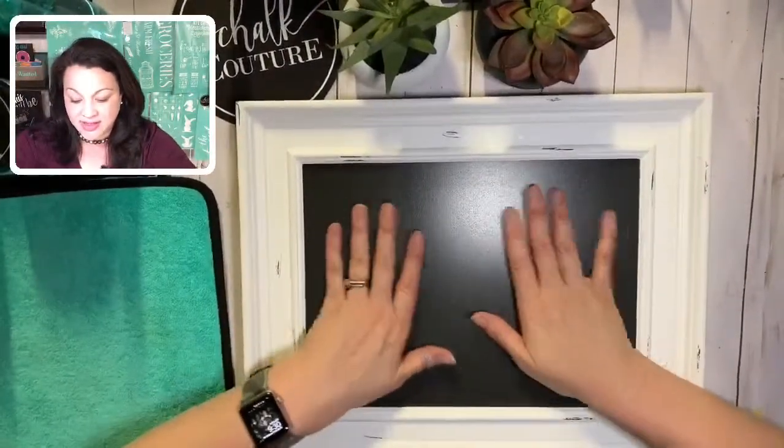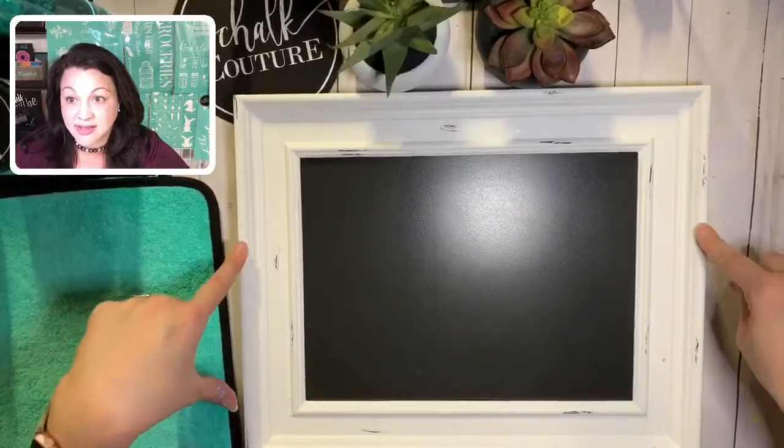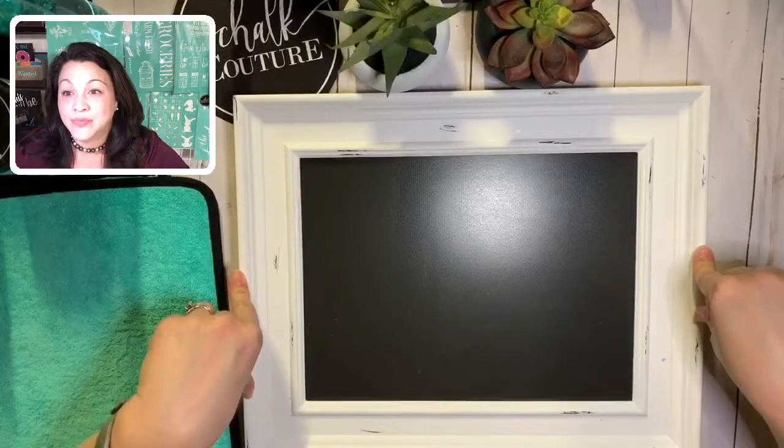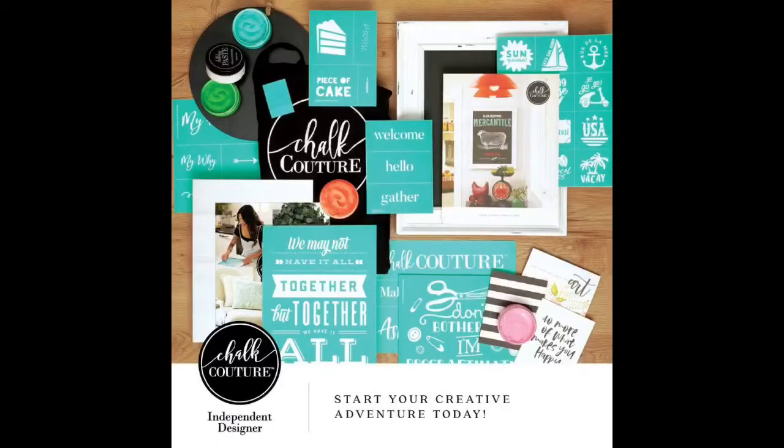So what we have is our kickstart board - this is our Aiden, top of the line, one of our designer boards. It is magnetic and comes in two other sizes - this is our 9x12. If you wanted to sign up as a designer to be on my team, let me show you a picture. This is our designer kit. It comes with that 10-inch round, this board, eight different transfers, five different full-size chalk pastes, a catalog, squeegee, and all your business materials. This is only $99 and it is over $240 worth of product.